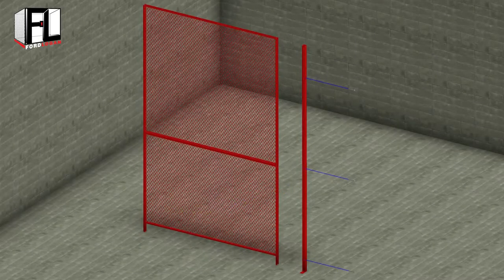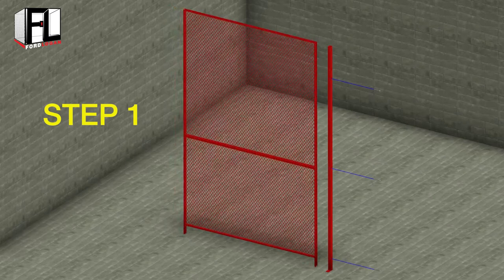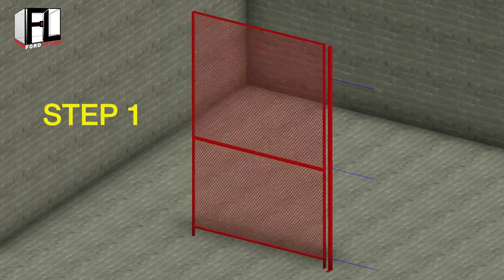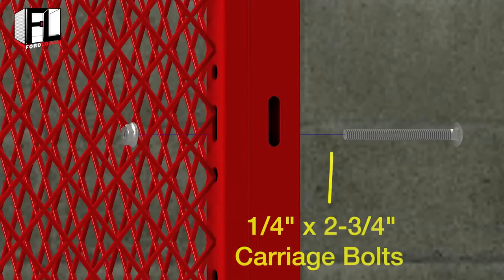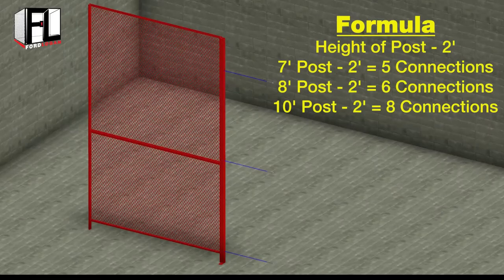Begin with a four-way post and a base plate with a single anchor point. In step one, place a woven wire mesh panel on any side of the four-way post and bolt using a quarter inch by two and three-quarter inch carriage bolts. Then finger tighten with the quarter inch hex nuts. For an eight-foot post you will need six bolt connections.